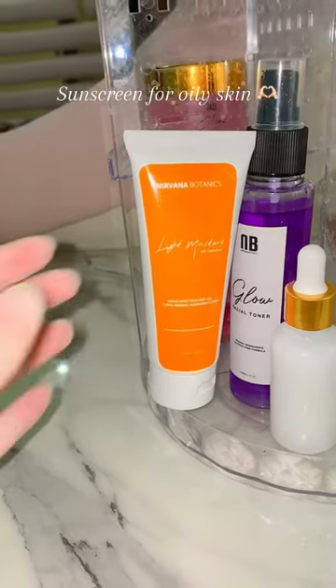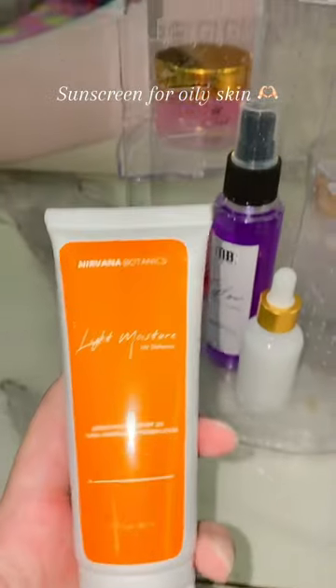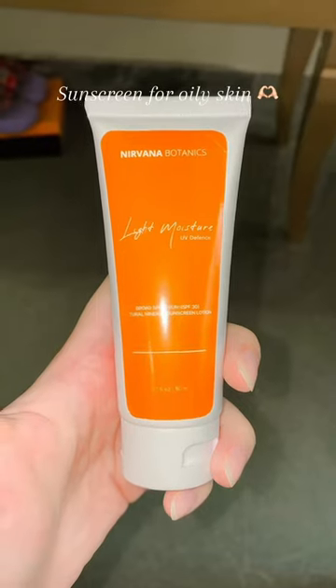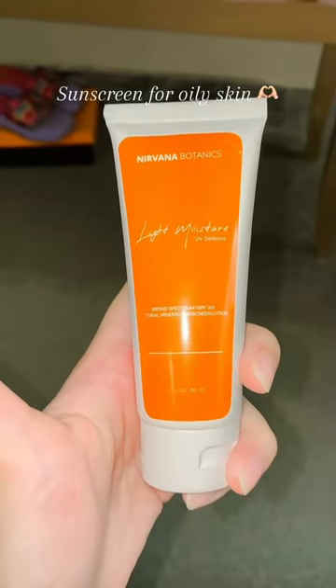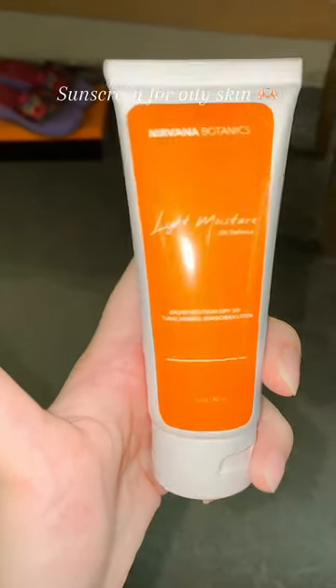Hey everyone, here's my review of the Nirvana Botanics sunscreen. It's one of the best sunscreens for oily skin. Just a tip: if you have oily skin, you should not apply moisturizer before your sunscreen, but if your skin is dry, then you should use a moisturizer too.